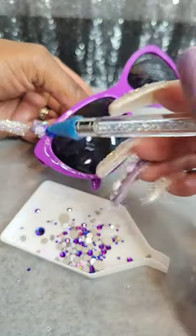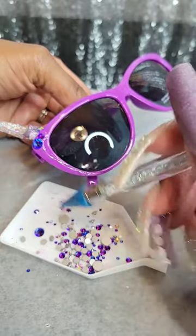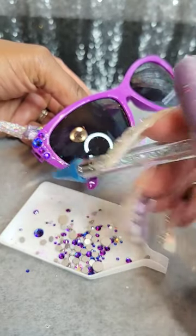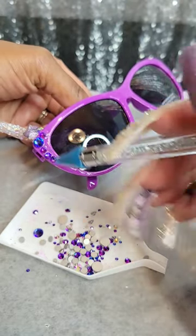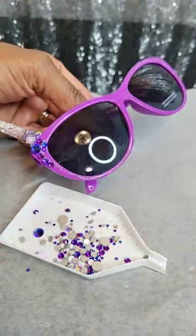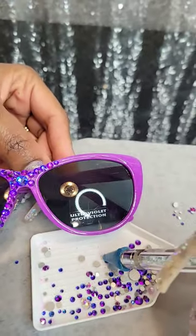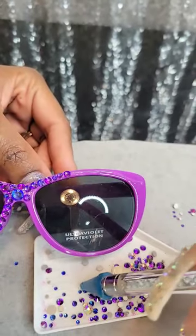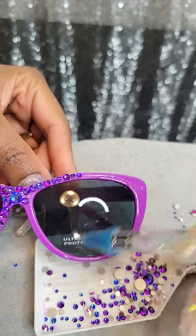Then I'll just begin to add the rhinestones one by one, just making sure they're lined up properly. You can scatter them or do them the way you want to, and then just continue to add the rhinestones on. These are going to be for a friend of my daughter's ninth birthday coming up tomorrow.